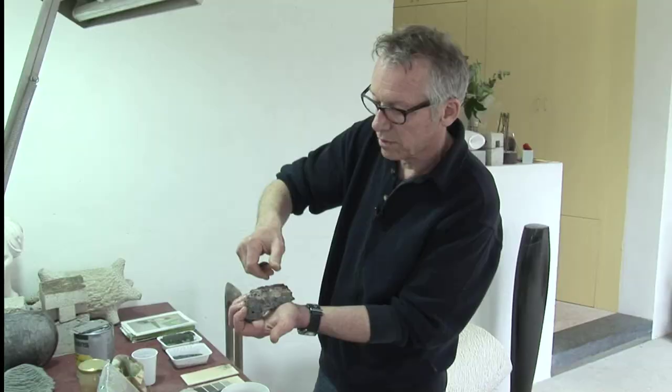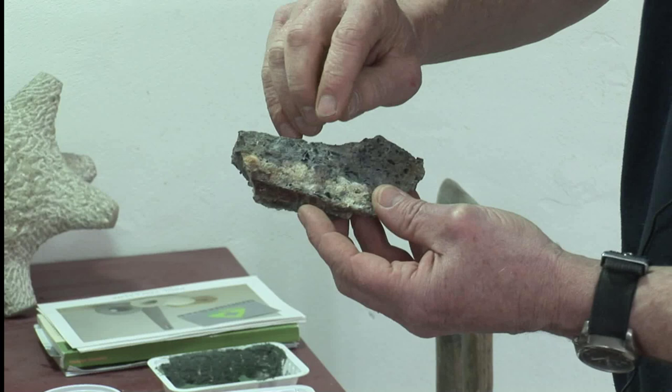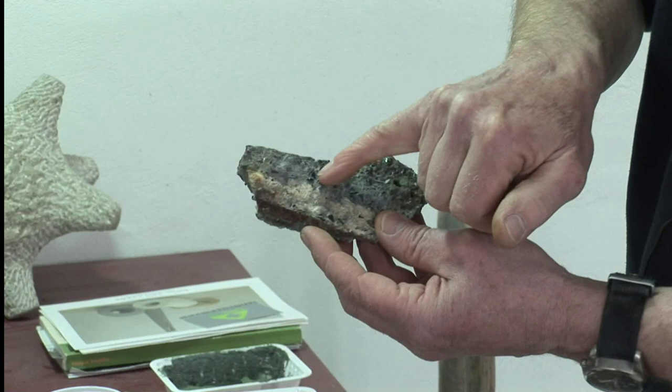Wat mij opvalt is dat er pigment is toegevoegd aan de mortel om de kleur te versterken. En ook om een beetje structuur te krijgen zijn er verschillende kleuren granulaat — verschillende kleuren steentjes — aan toegevoegd. Waardoor je deze huid krijgt.